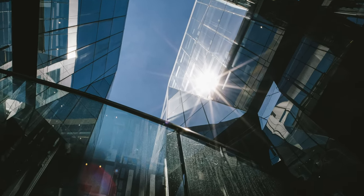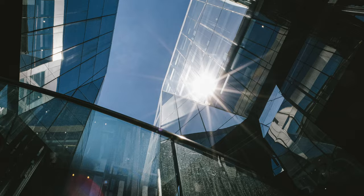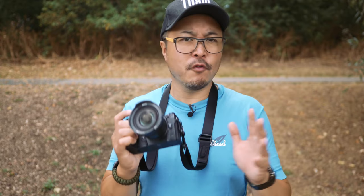One standout for the Meike 8mm f2.8 is the sunstar — it's brilliant. Much better than the Panasonic Leica 9mm f1.7. So this is a great lens for night cityscape, general landscape involving the sun, or just anything where you want to see those lovely star bursts.